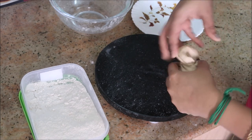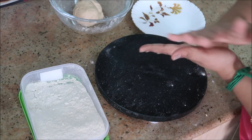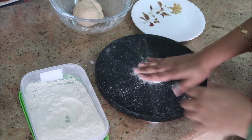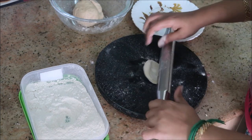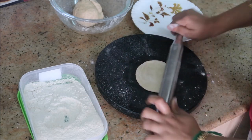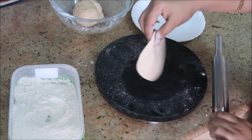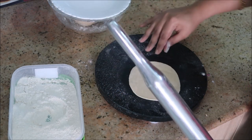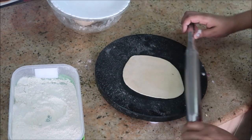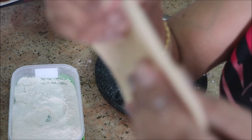After 10 minutes it's time to roll the puris. Take a little ball about the size of a lemon, dust it with wheat flour, and start rolling. The puri should be a little thick — not as thin as chapati. I'll show you how thick it should be at the end.